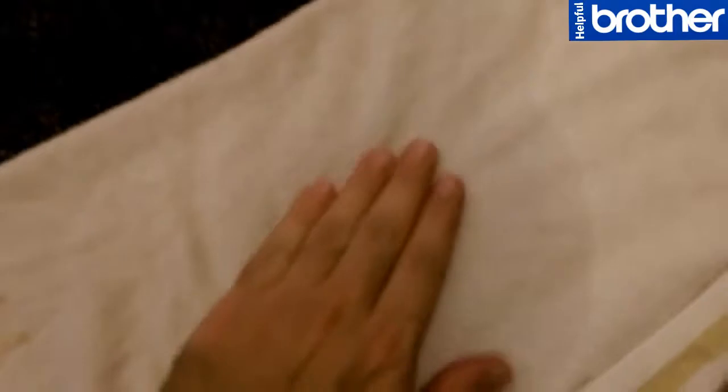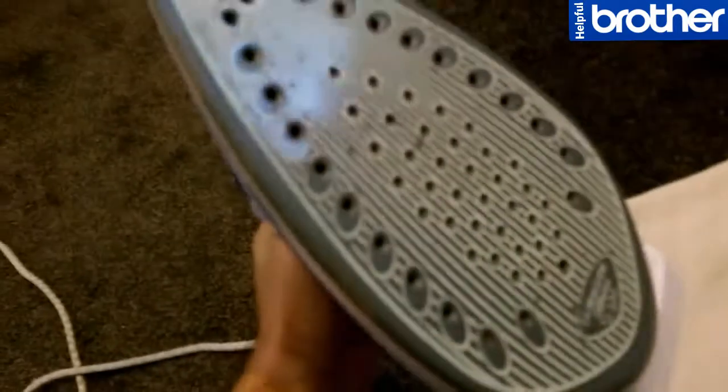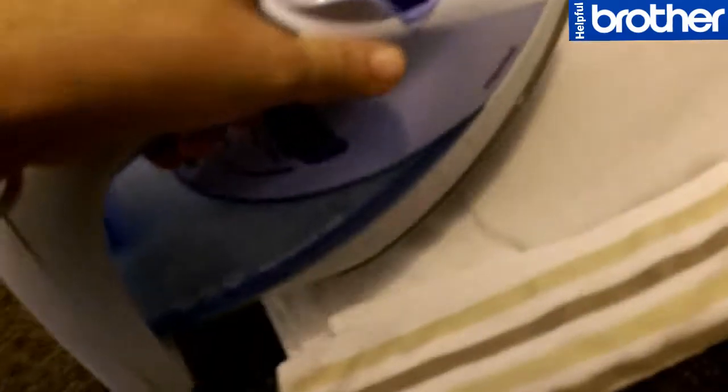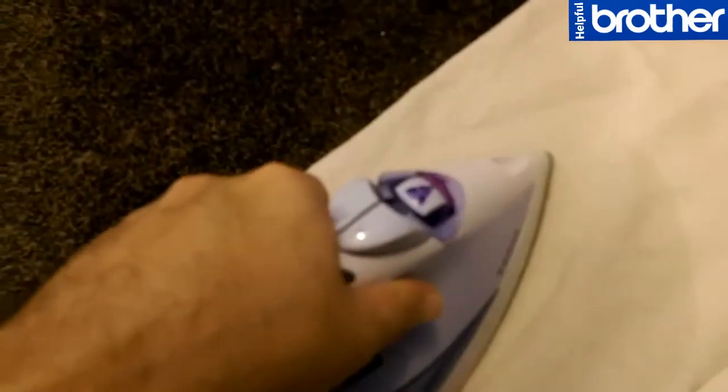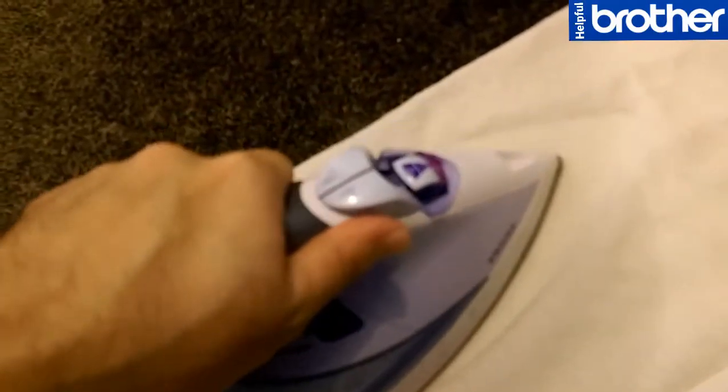Just place the wet towel on top of the dent. Then you need an iron. Place the iron on top of the towel and leave it for two minutes.